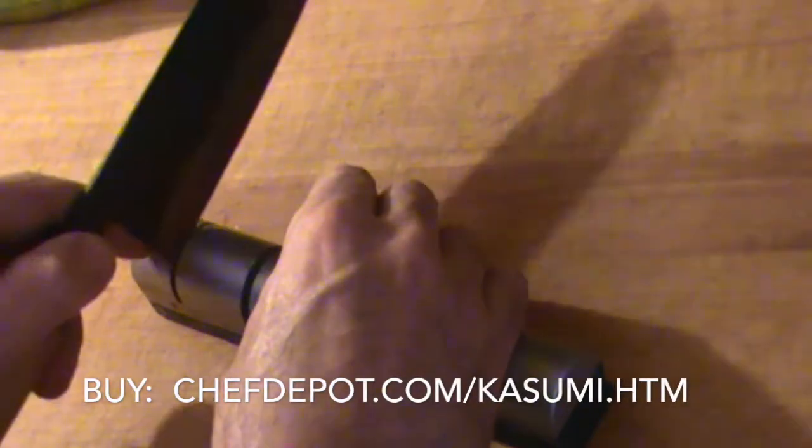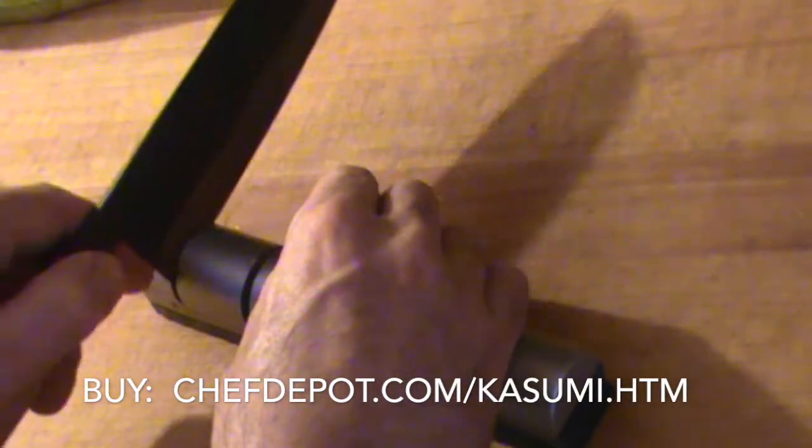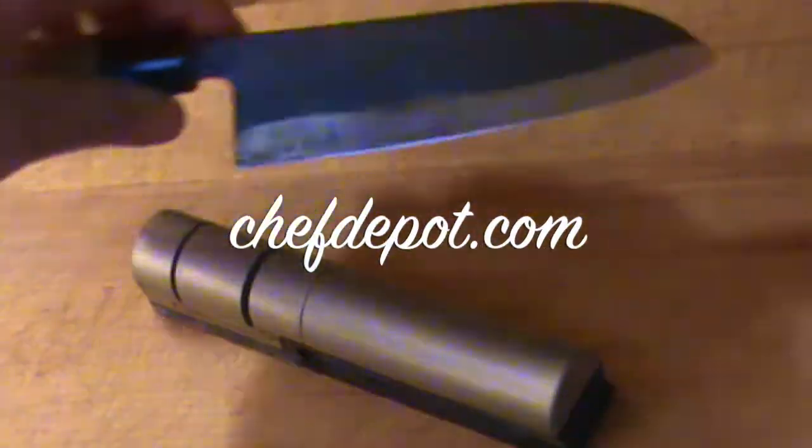Stage one, then stage two is even finer. You can check this out on the site — there's a lot of good information, some videos, and you can score it right there as well. Anyway, that's the review. Keep your knife sharp, keep cooking.